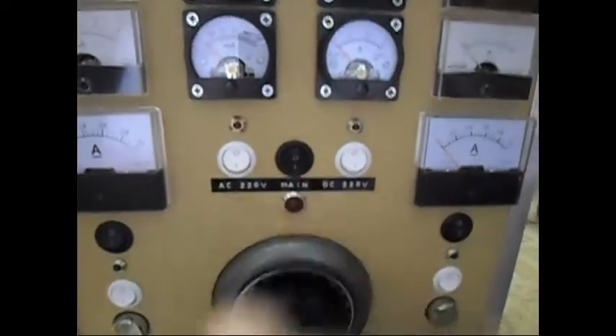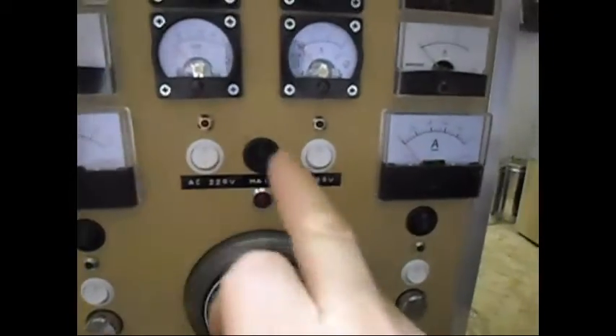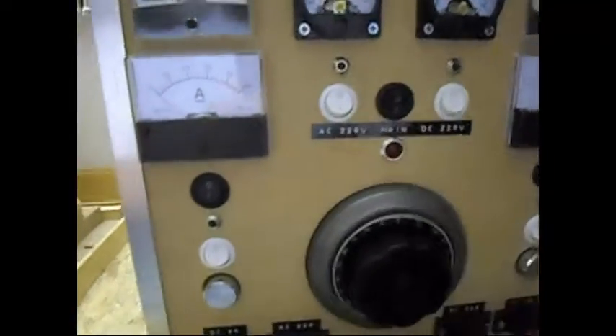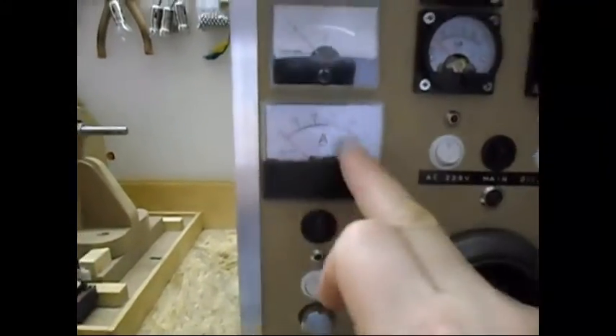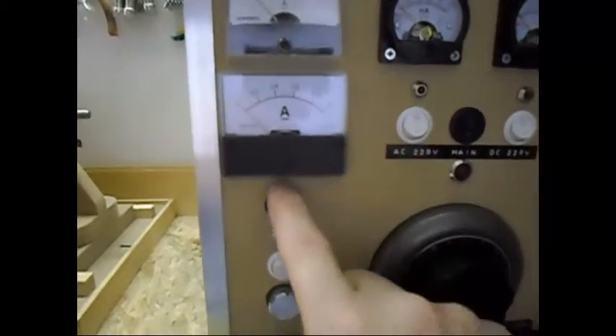I have a main switch which switches everything on, but I have more switches of course. I can switch the high AC side on, the high DC side. I can switch them off. I can switch over here the lower DC side. I have a 1M scale and a 3M scale — I can switch them apart from each other, one at a time.